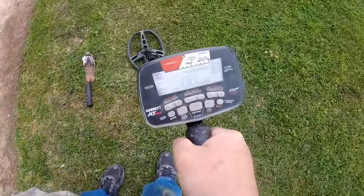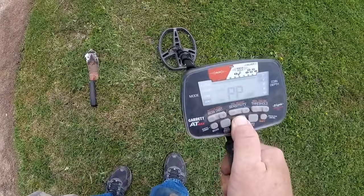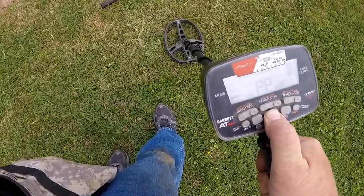A little bit deeper coin signal here — deeper than what I've been getting. That's about four or five inches. Good 81. Copper PD signal.